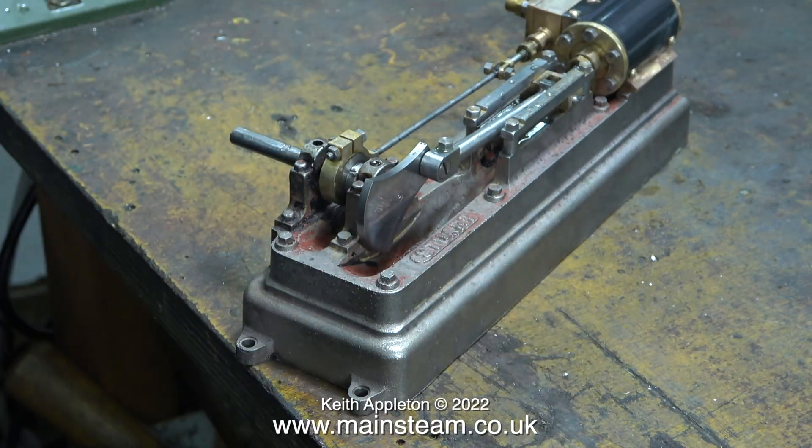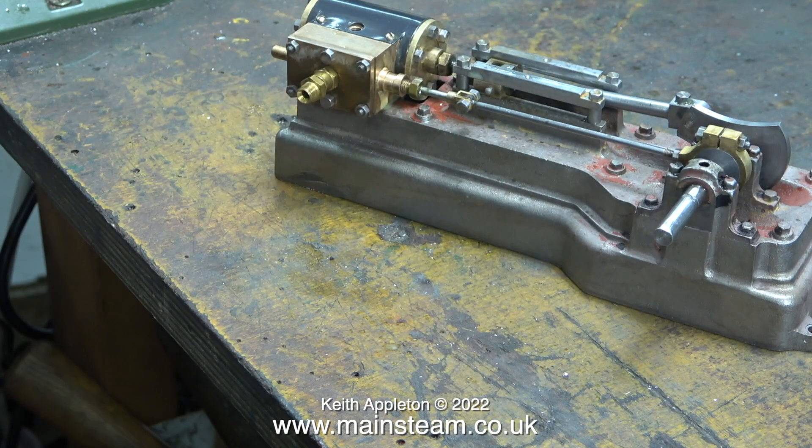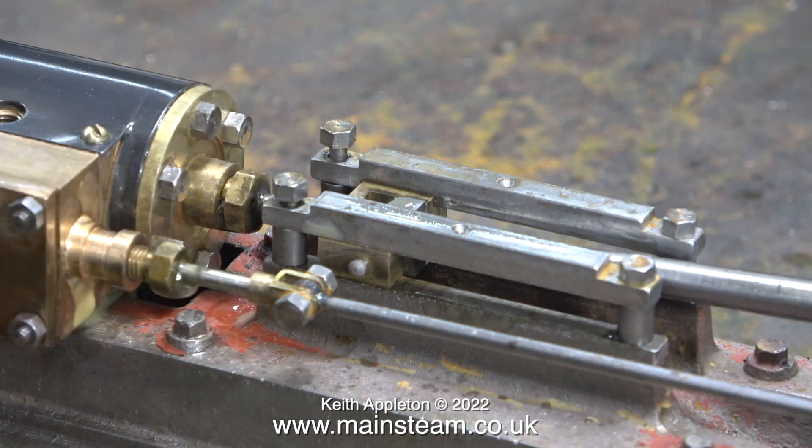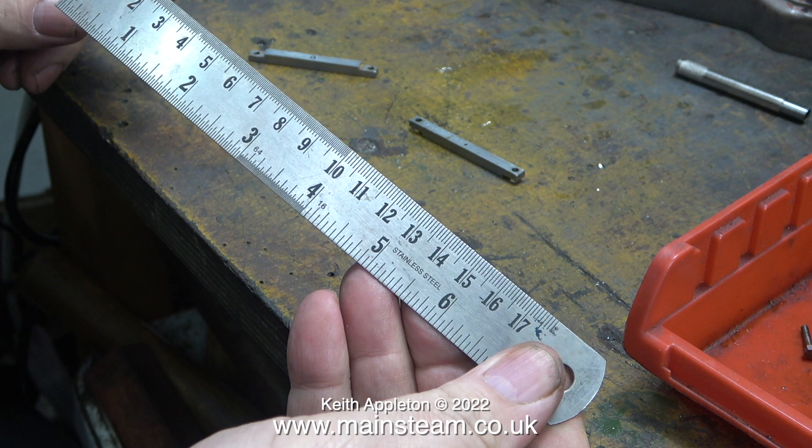First of all I'm wiping away all of the oil residue. I need to remove the crosshead guide bars because there are some scratch marks on top of one of them where the builder had scratched his name into the guide bars. The letters J-A-W all followed by full stops and the date 1974 were crudely scratched into the top of one of the guide bars — it doesn't look good, so it can go.